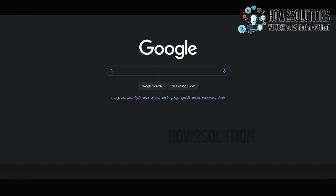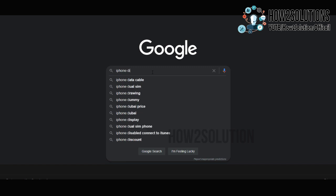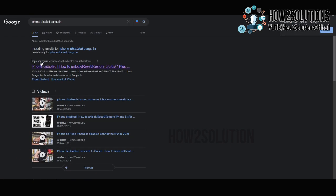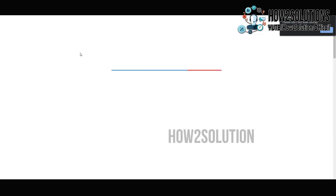First of all, we have to download two files. Search on Google: iPhone disabled, pongu.in. You will find this link at the top. Just open this link. Here you can download iTunes and firmware files.